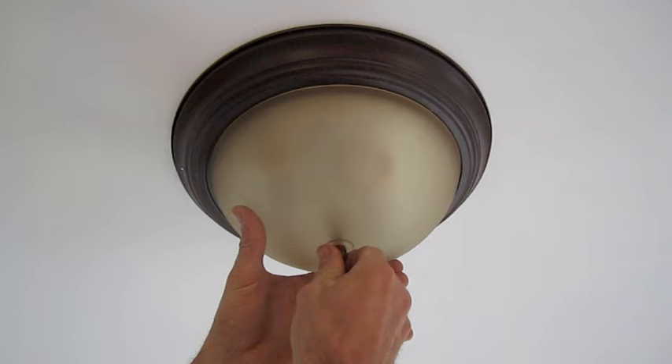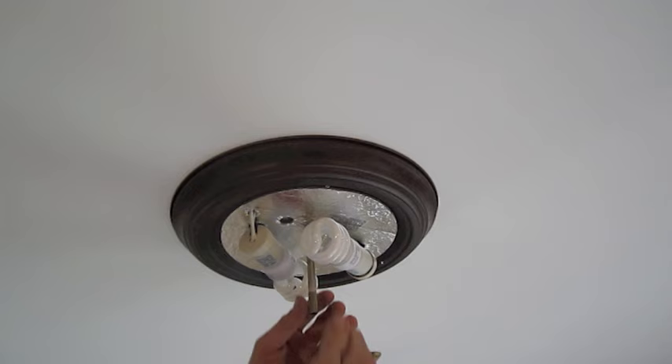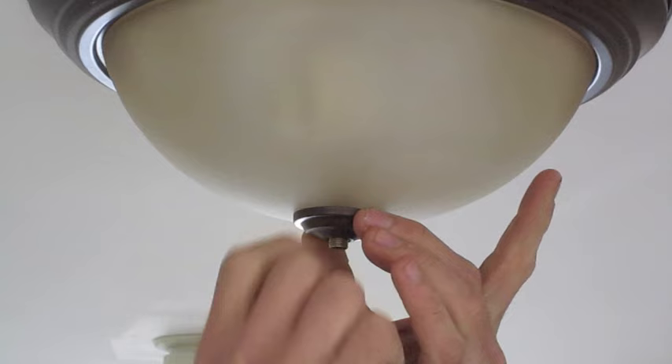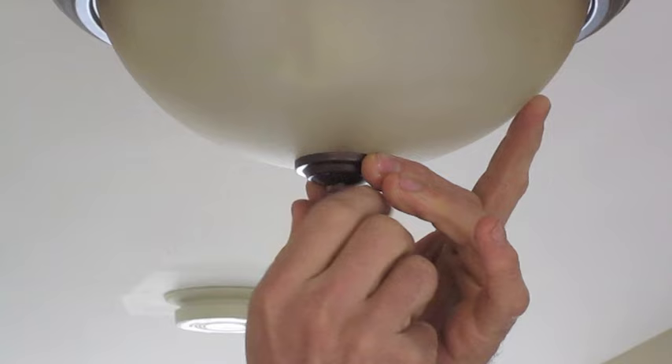It looks like that's maxed out right there, so we need to screw in our nipple a little bit more to get a nice tight connection. That means we need to loosen this stopper nut so that we can screw it in further. Now we're ready to set the finish. I hope we've been able to provide some useful information to help you gain some confidence in your next home improvement project. Good luck!